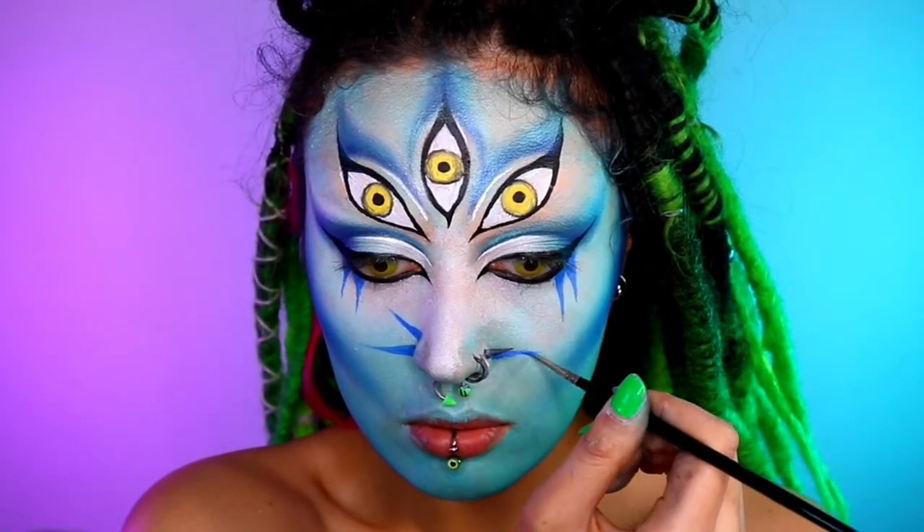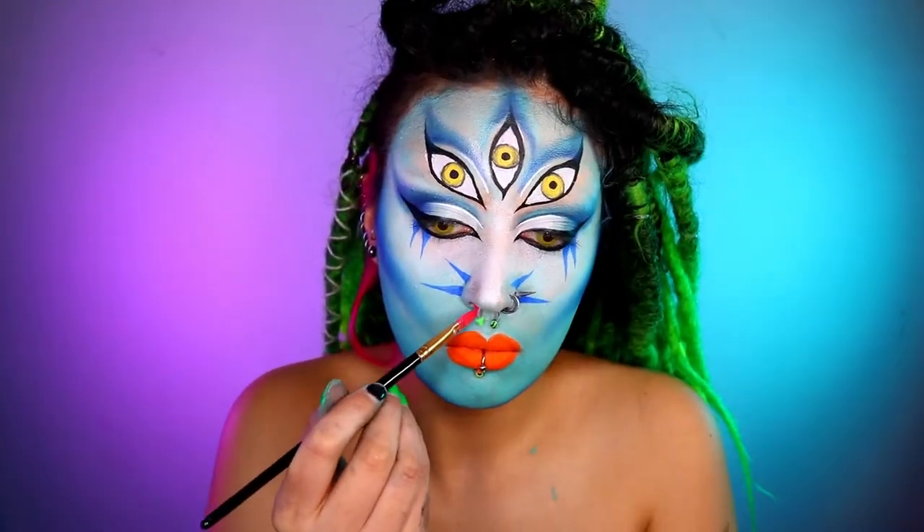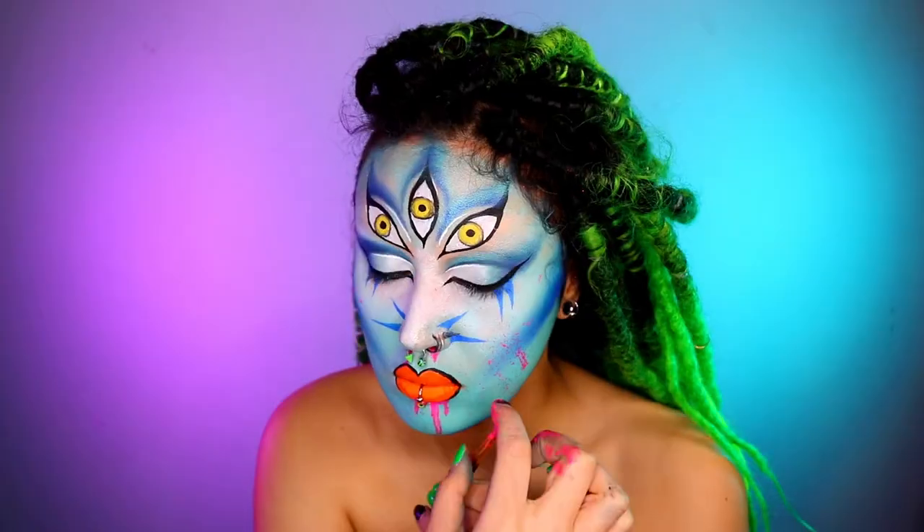For the lips, I've gone in with this water-based paint — Cryolan UV orange and then UV pink — to make it look all snotty and stuff, and then splat that as well.